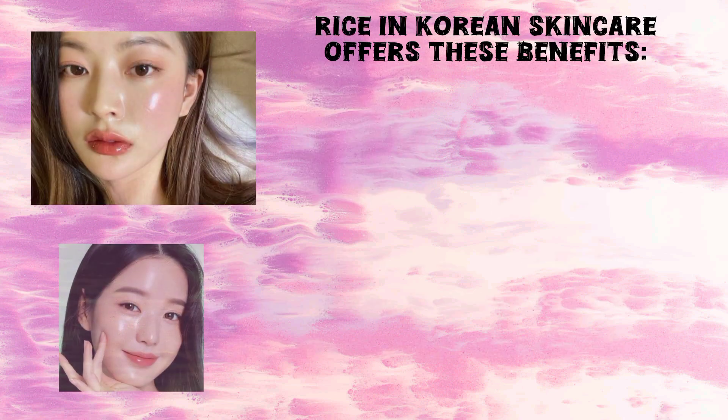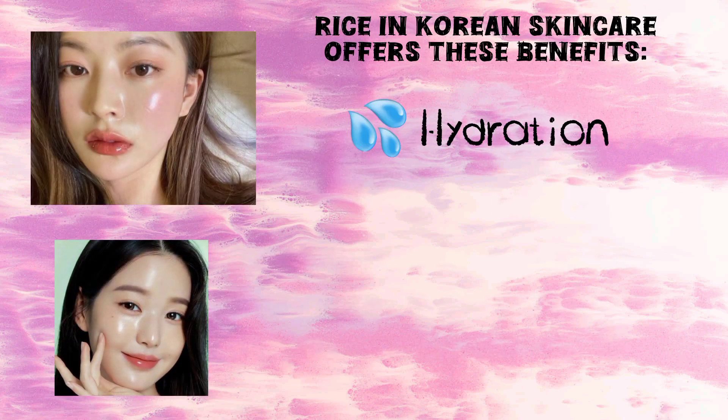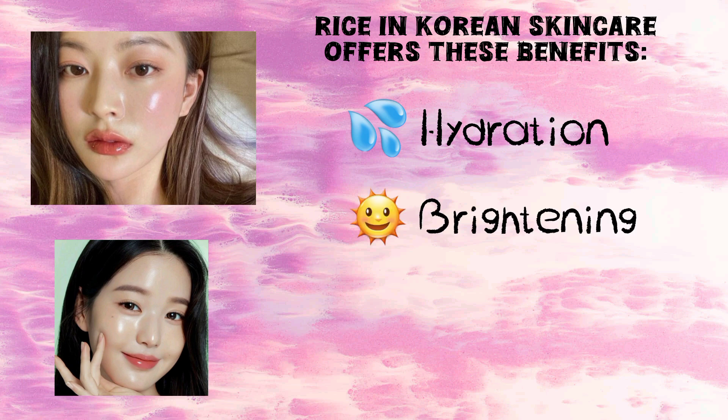Rice in Korean skin care offers these benefits: number one, hydration; number two, brightening; number three, soothing.